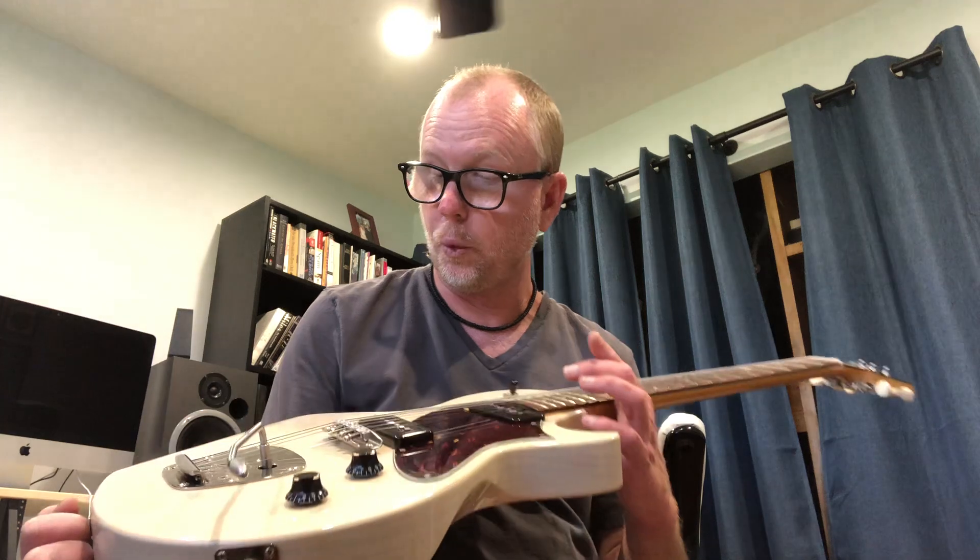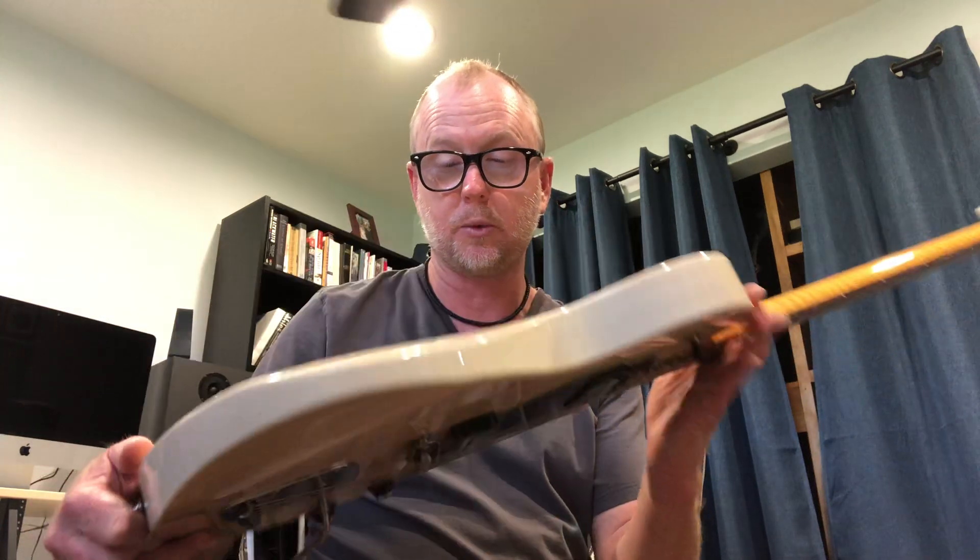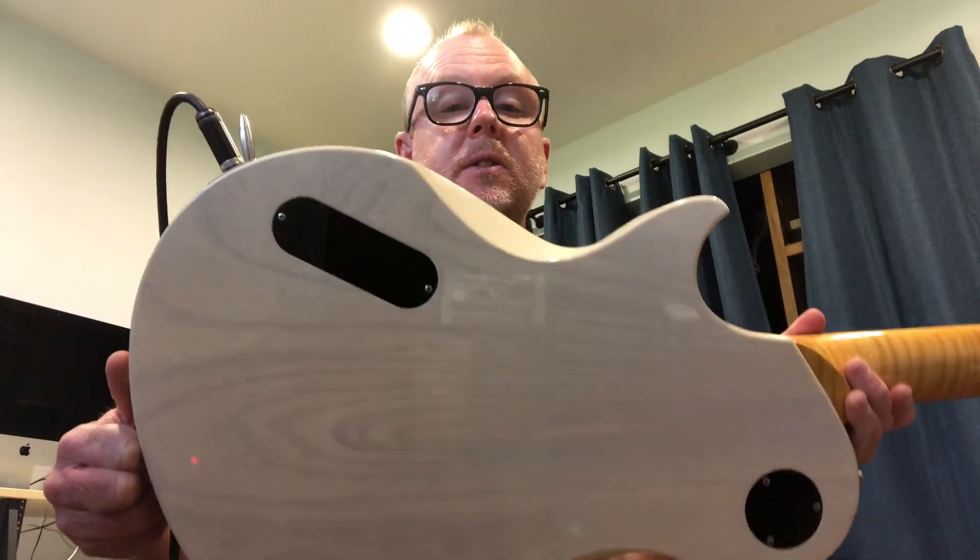My particular one is an ash body — a beautiful one-piece ash body, see-through. I love the look of this. This is just gorgeous.